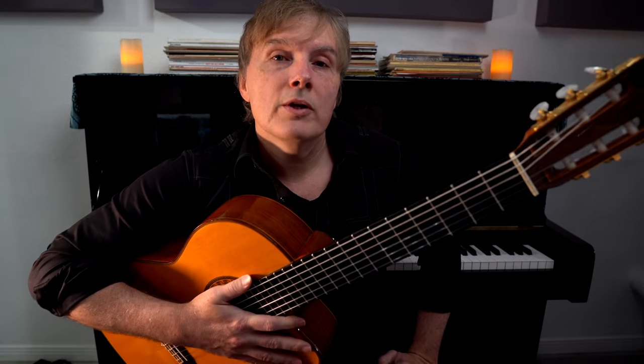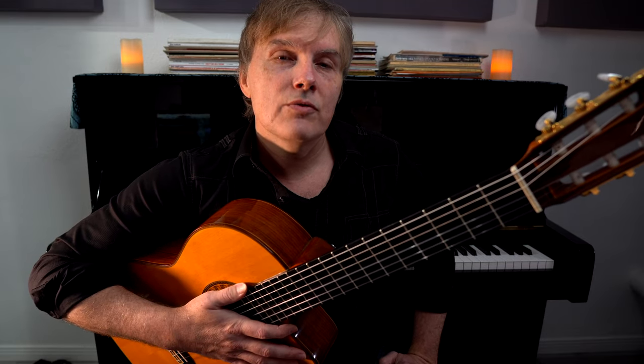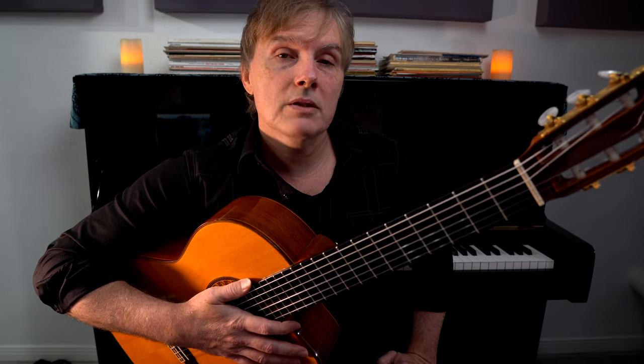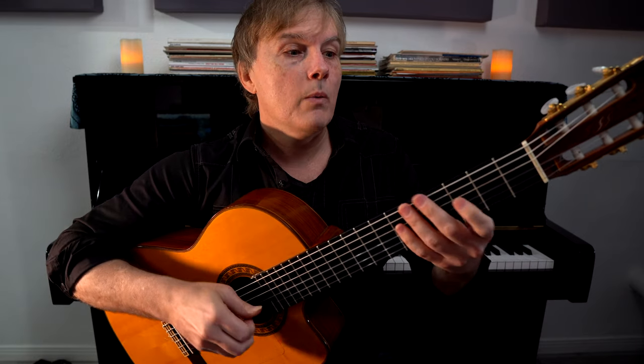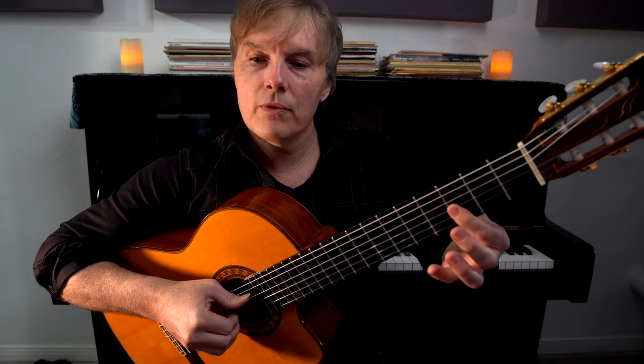What makes any rhythm more interesting is syncopation, where we're accenting between the beats — when we say the word 'and' very often. The reggae beat is our best entryway into syncopation because it's completely regular. In reggae, we're just playing in between every single beat: one and two and three and four.